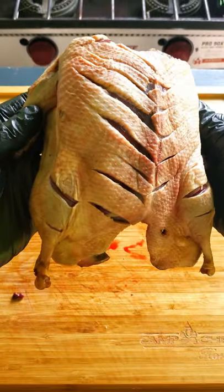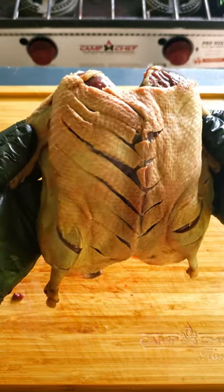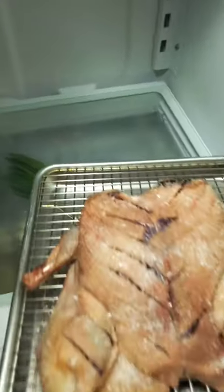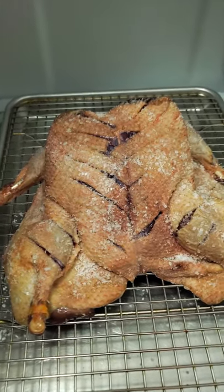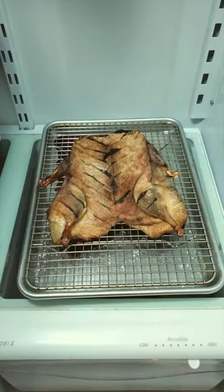Once the bird is scored, you can season and cook it just like this if you want. But if you want some truly crispy skin, apply a liberal amount of kosher salt to the skin side. Lay the bird on a wire rack over a sheet pan and then throw this into your fridge uncovered for two to three days. The salt in your fridge will help dry the skin out and make it easier to create crispy skin.